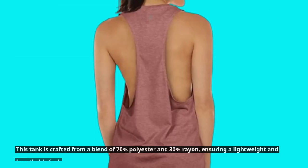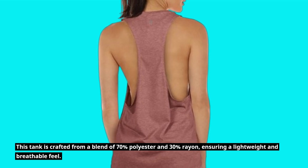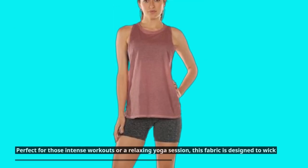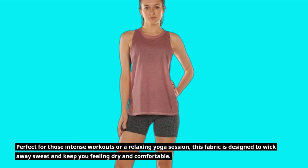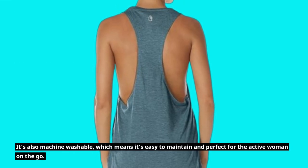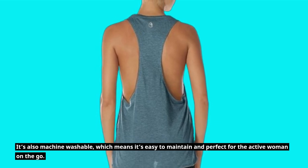This tank is crafted from a blend of 70% polyester and 30% rayon, ensuring a lightweight and breathable feel. Perfect for those intense workouts or a relaxing yoga session, this fabric is designed to wick away sweat and keep you feeling dry and comfortable. It's also machine washable, which means it's easy to maintain and perfect for the active woman on the go.